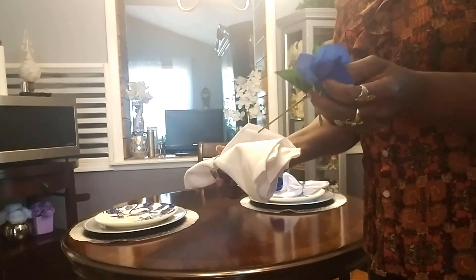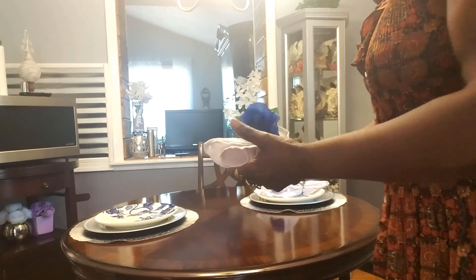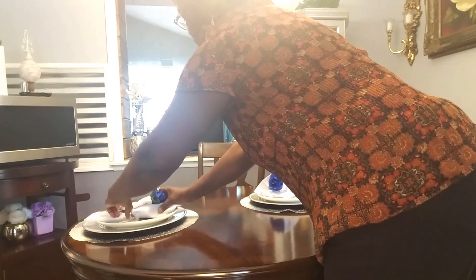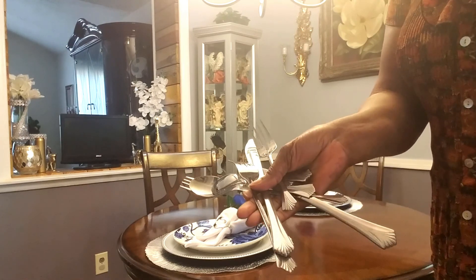Take the stem that I cut off and just stick it down like so. That's it — nothing hard and nothing fancy about this. And here is my simple silverware — there's nothing elegant about my silverware.